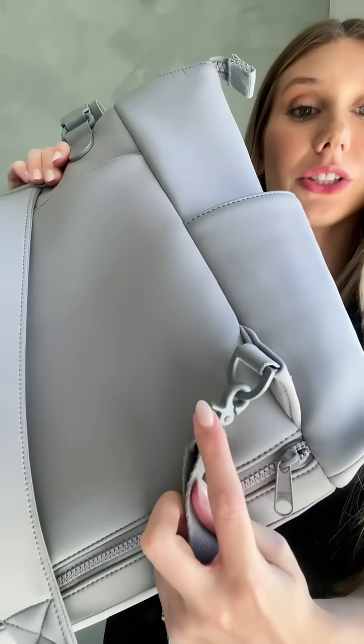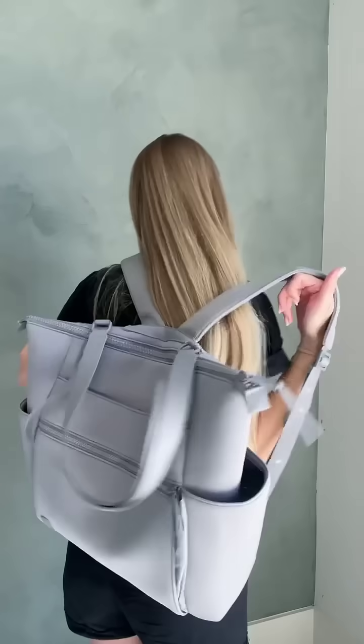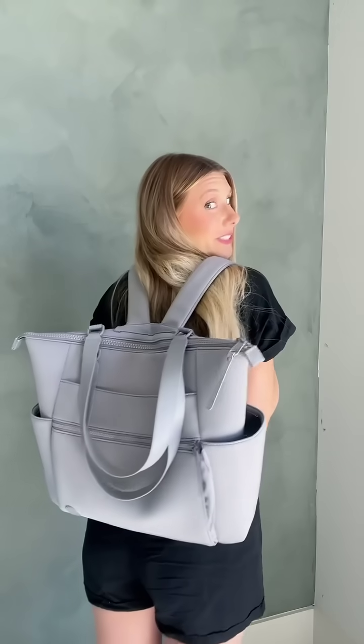It's super easy to hook the straps on right there, and then you just flip it around and it's a super cute backpack. I like wearing it this way — it's great if you need to be hands-free. But if you wanted to just wear this tote and be cute or have it look more like a purse, you can wear it that way as well.